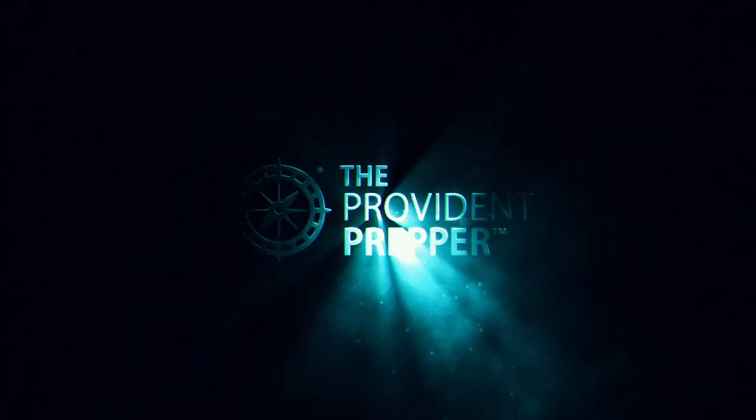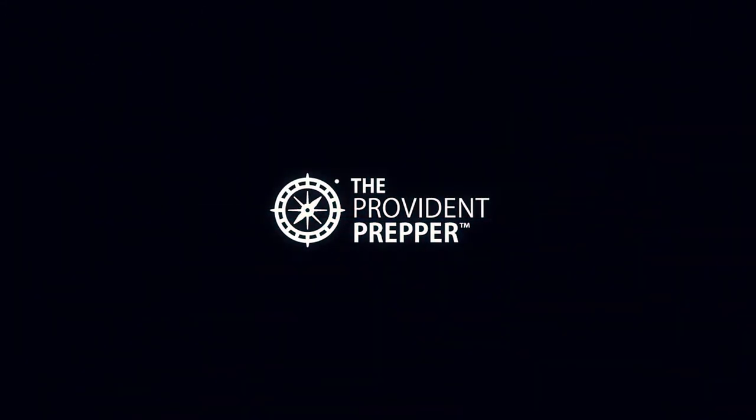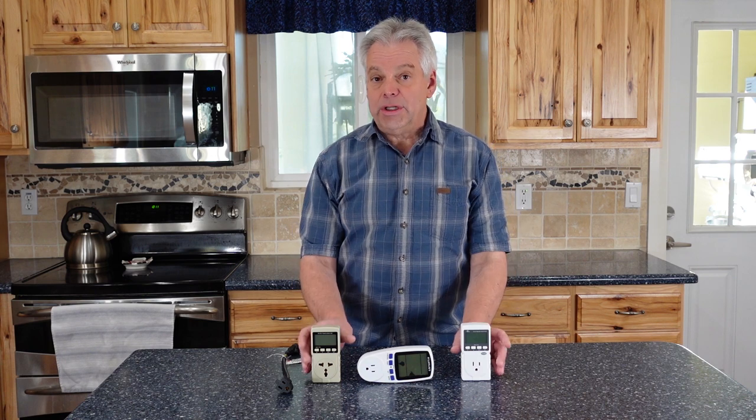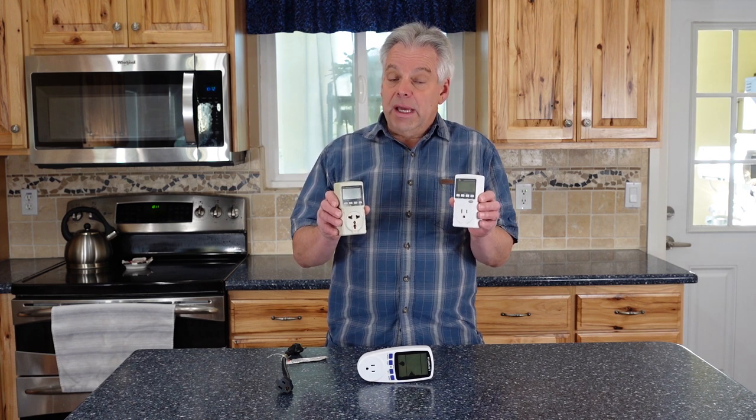Do you know how much backup power you're going to need if the grid goes down? Hey Provident Preppers, this is Jonathan and today we're focusing on energy consumption meters. I promised you a while back that we would do a video devoted to these because these are such an important tool as you're trying to figure out how much backup energy you might need in a grid-down situation.